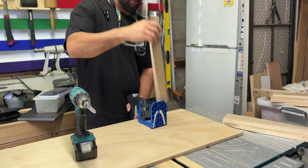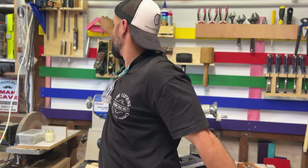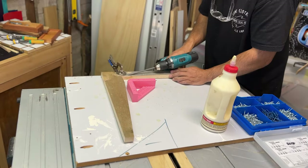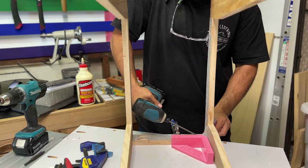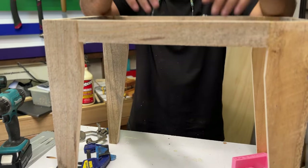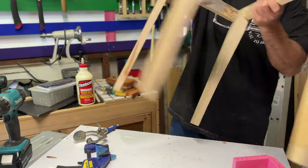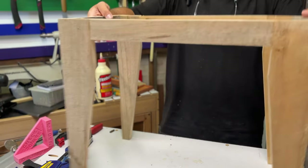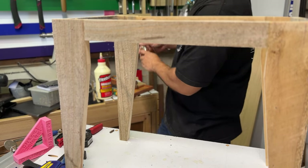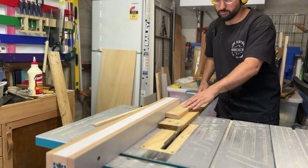Arrange the legs into a rectangular shape with two legs on each side. Use wood glue to attach the legs together at the corners, making sure they are securely attached. Once the glue has dried, use the drill and screws to reinforce the corners of the table. So close to stuffing that up — alright, done. Now what? Top — cut a piece of wood to fit the top.